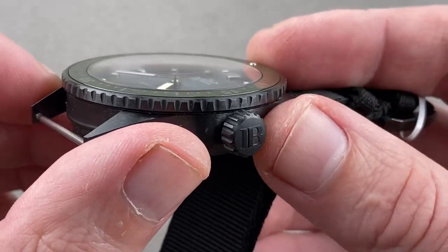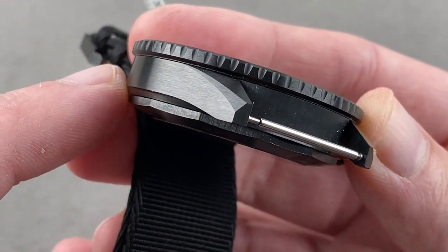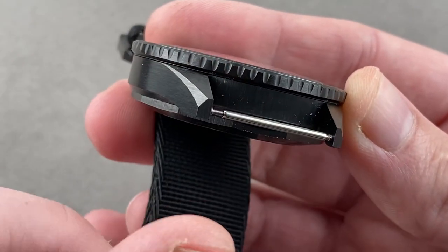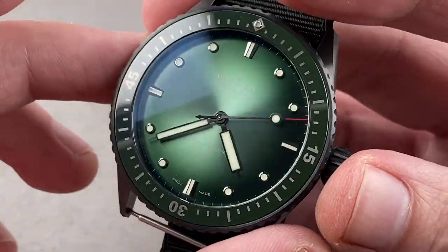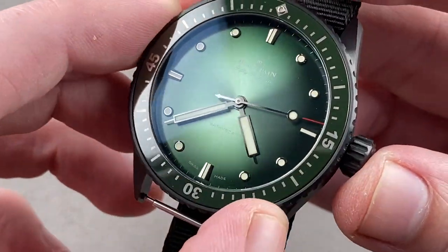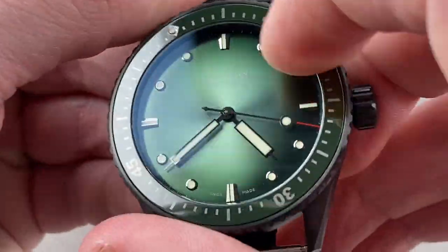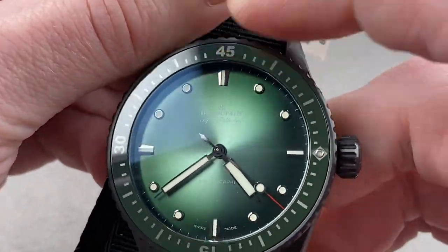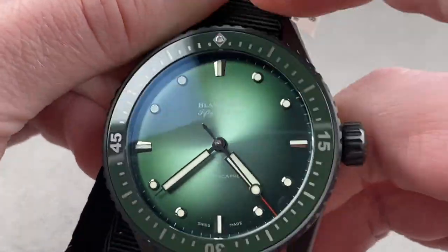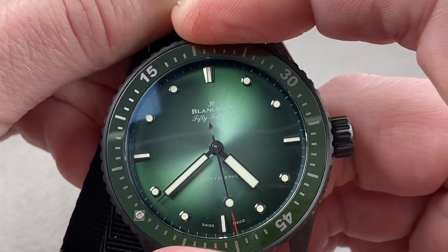You can see it's more historically driven with a big crown profile, no crown guards, and a very narrow and sheer case band. It's minimally beveled, and the lugs are squared off at their ends. Everything is in satin finish in ceramic for scratch resistance and low glare. The bezel is also in ceramic with a green ceramic insert. You can hear the bezel, which has a pleasing sharp and accurate 120-click detent.